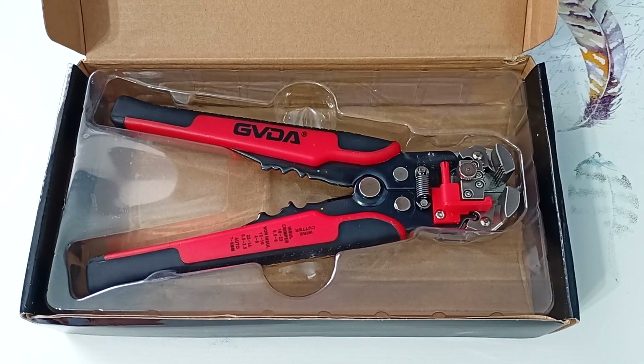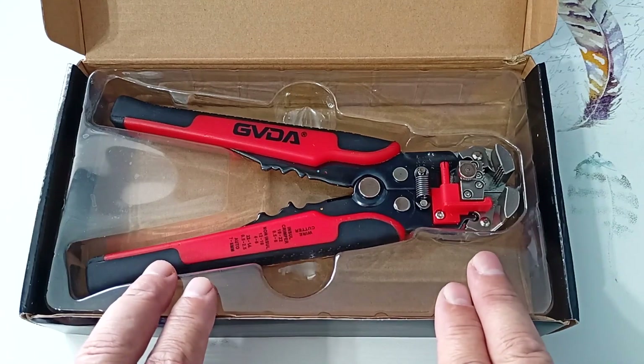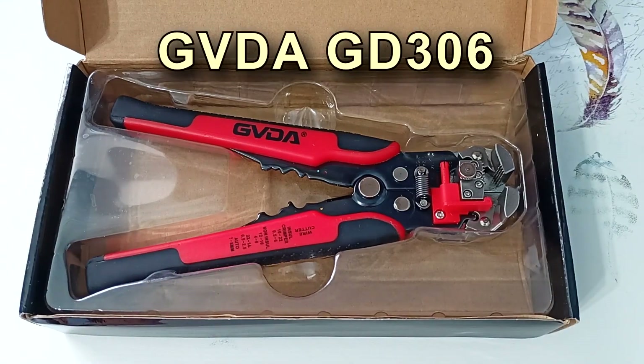Hi all, Electrical Engineer Igor Ekimov is with you. Today we will look at universal stripper pliers from the company GVDA, whose devices I am reviewing not for the first time.